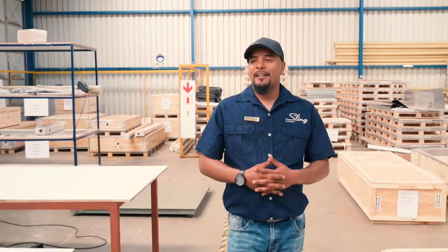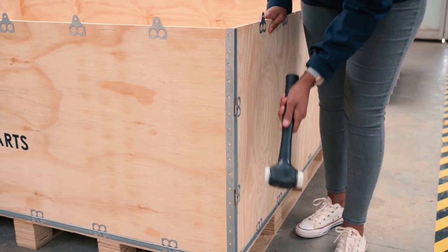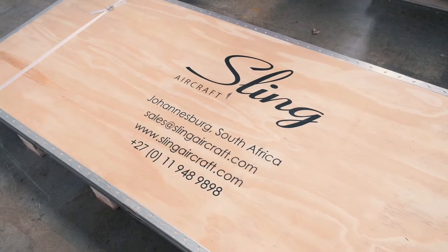Hi guys, my name is Fayaz. I run the kit packing department here at Sling Aircraft — let me show you around. First of all, we start by constructing our boxes to ensure that they are of high standard, keeping your parts safe and secure until they reach you wherever you are in the world.